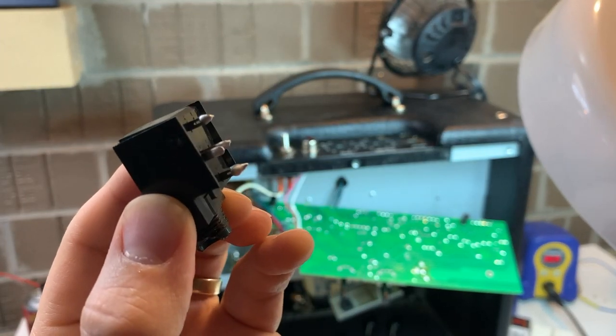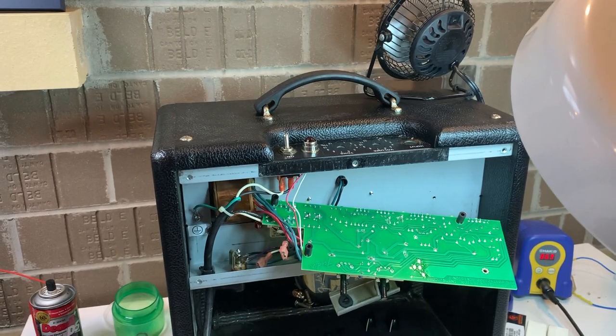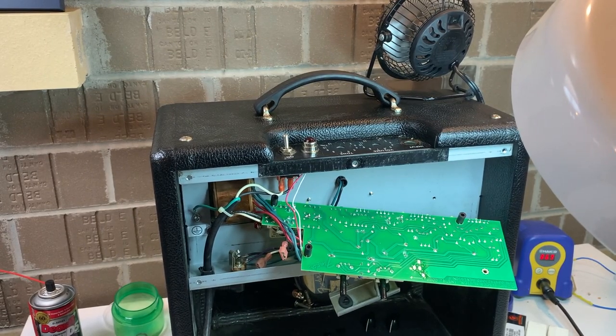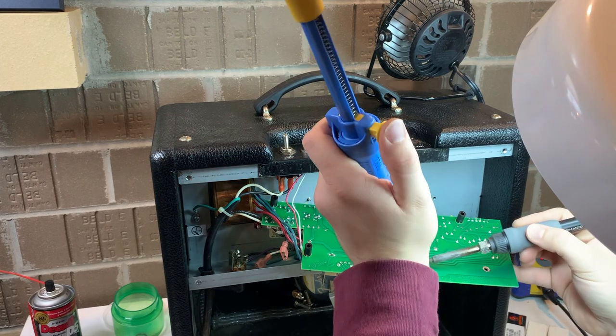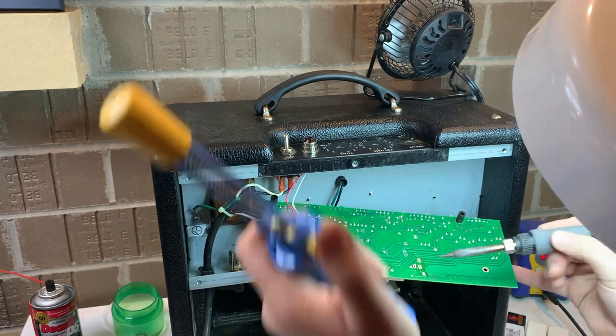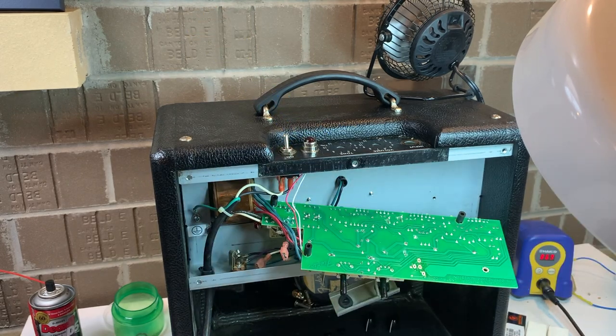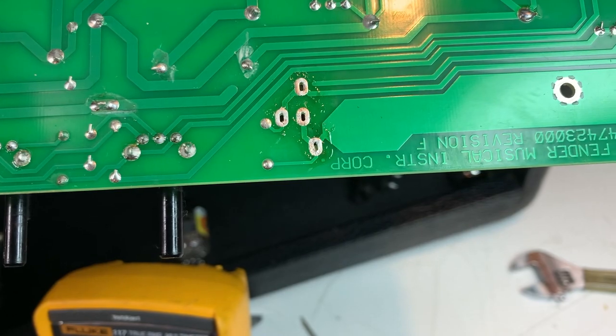We're pulling the jack. All I did was heat all four pins of it at the same time, get them hot, get the solder flowing, and gently pull it out. I'm using my solder sucker to clean the holes out so that when I go to replace the jack — which unfortunately I'm going to have to order — I've got four clean holes.